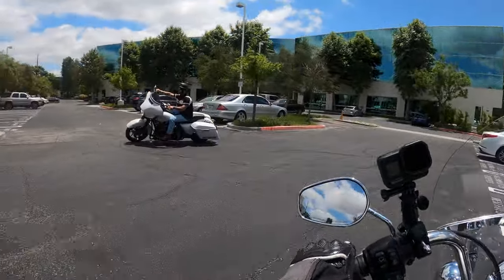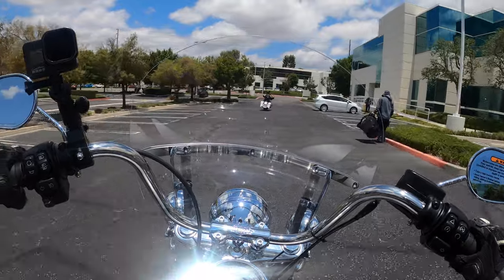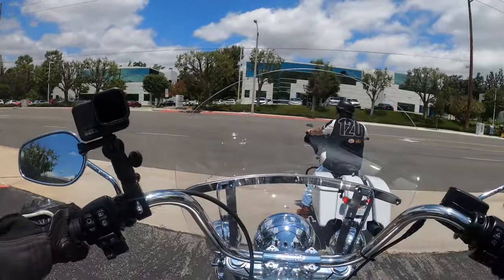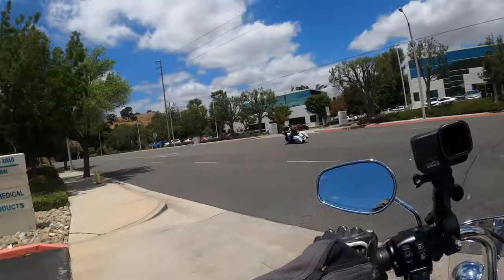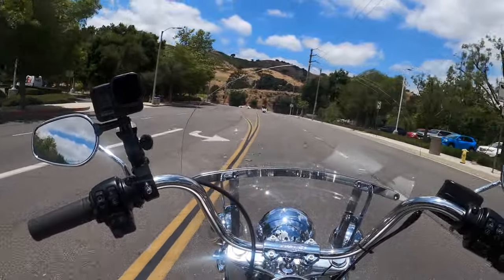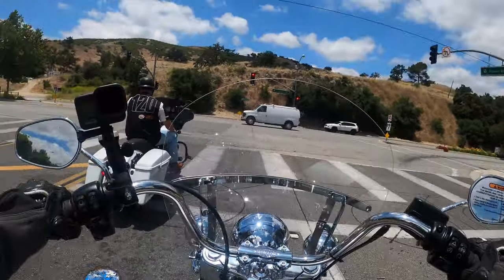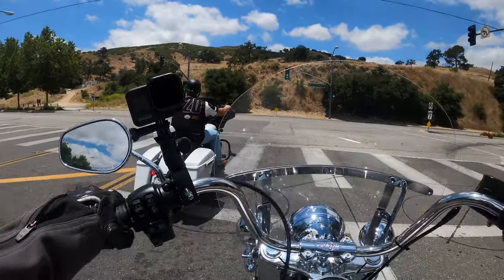Let's see how it feels out here. Maybe not as nimble — maybe there's a little more rake. I felt that on a turn. We're going to get on the highway and feel it there. It comes with this detachable windscreen which is doing a nice job keeping the wind off me, and we'll get an even better sense on the highway.